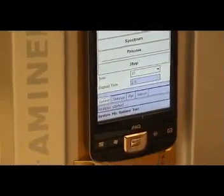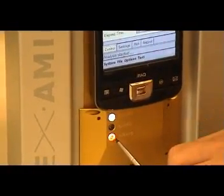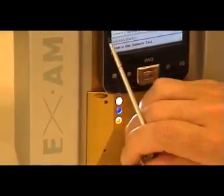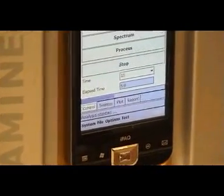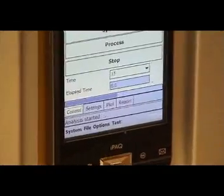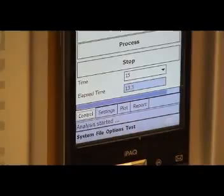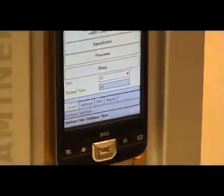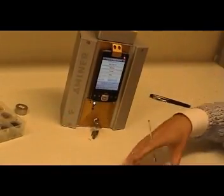The tube is not on yet, but now you heard the click and the tube will go on when this light is orange. So the tube is on now. Since we have selected 15 seconds, the instrument will measure for 15 seconds. After the 15 seconds, the PDA will take over the calculation. When we would use a PC next to it with a USB connection, the calculation would go faster. But now we choose to show you the instrument as you would use it in the field, or maybe even in your lab.